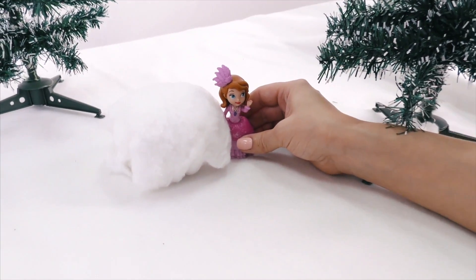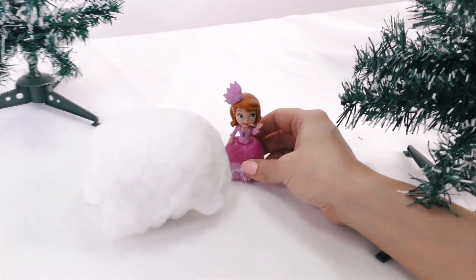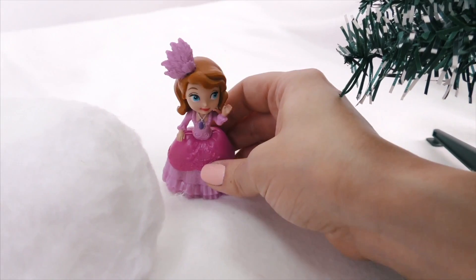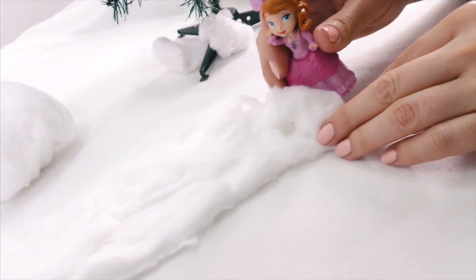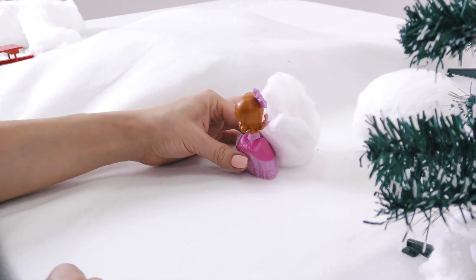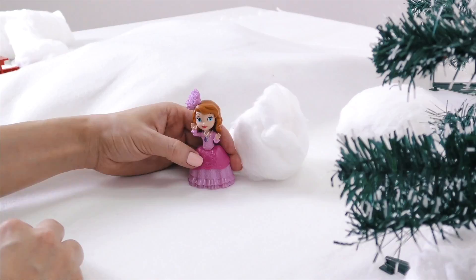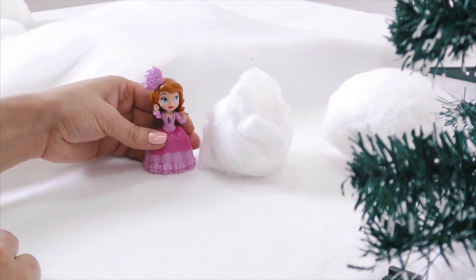Now we need to make another snowball just a bit smaller. Okay, I think I've got it! That's a wonderful snowball! Well, I did try my best!